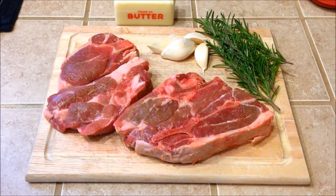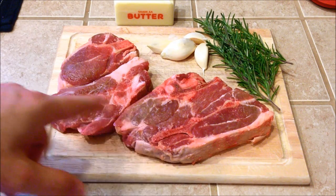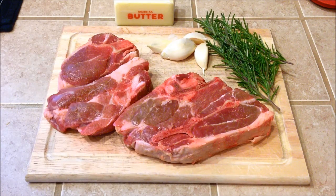Alright, tonight I'm going to be doing some lamb chops. This recipe is pretty easy and it will work great if you have any other type of chops, like pork chops.